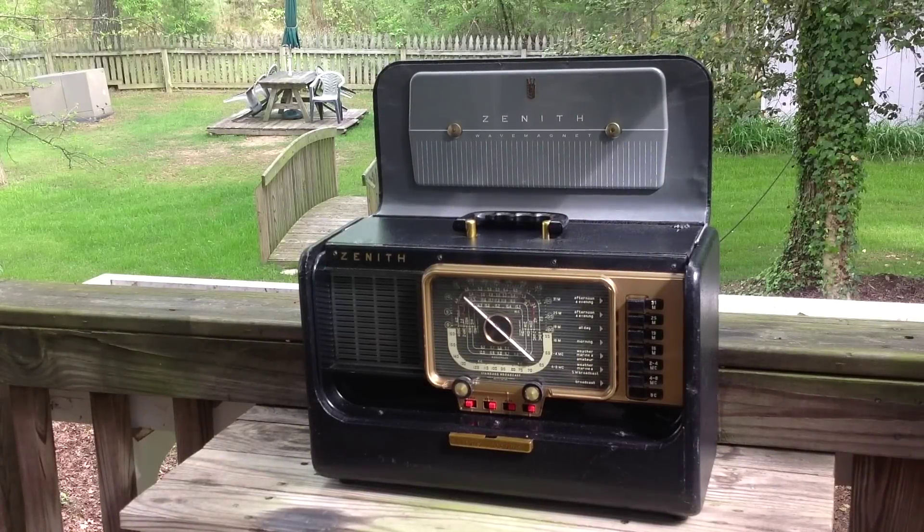In part two we build a working battery like the one that's powering this radio right now. The Transoceanic was designed to run on battery and it works best on battery.